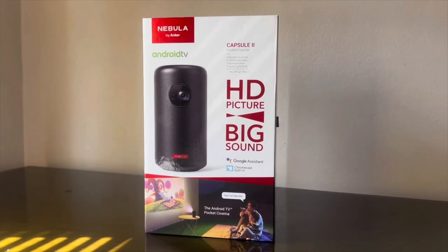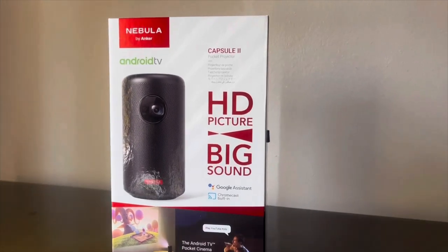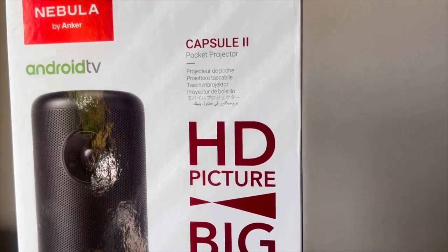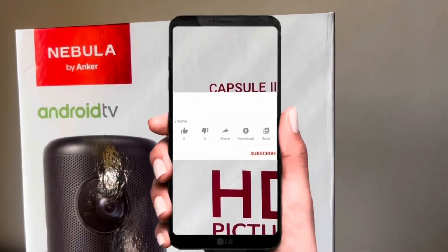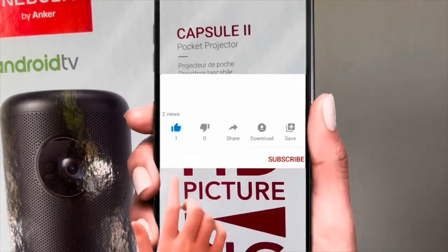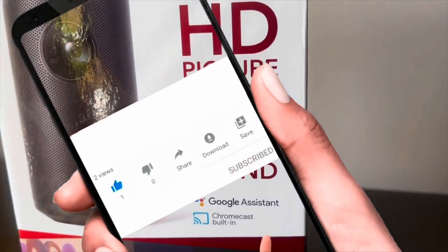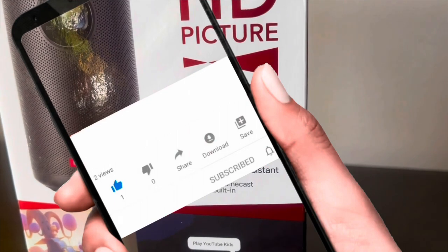Hi everyone, welcome back to my channel. This is my version of the Nebula Capsule 2 unboxing, where we will explore its specifications and overall physical build of this projector. This is a throwback video — before I even created my YouTube account, this review was made back in November 2020, so pardon me if the video quality isn't perfect.